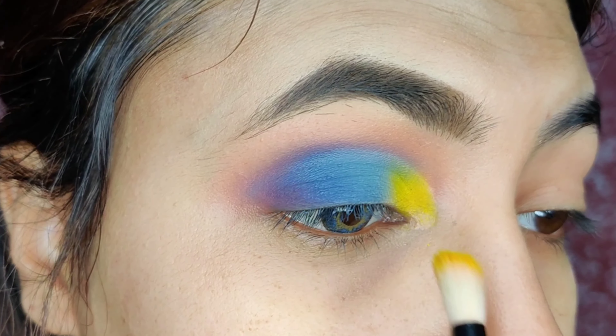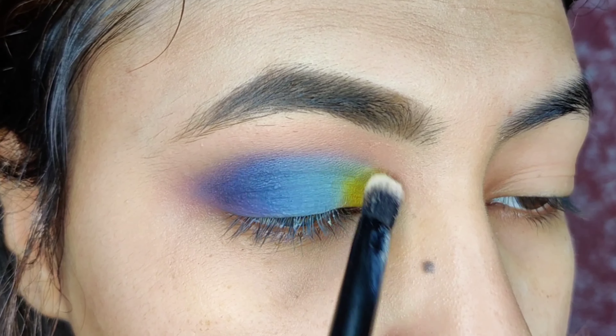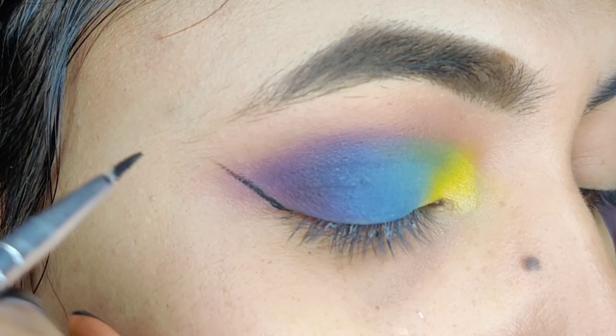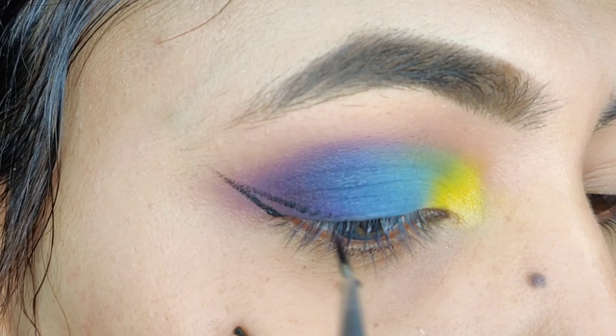Now I am using the neon color on my inner corner and I am applying a little white because it looks good. Next, I am using the gel liner — I am using the Maybelline — and I am making a wing.